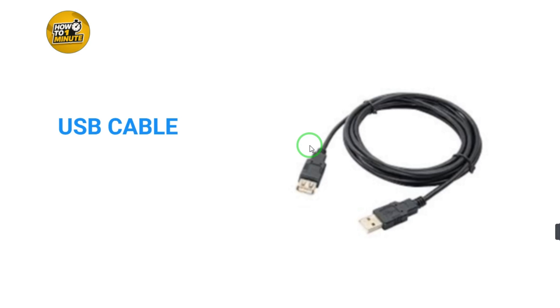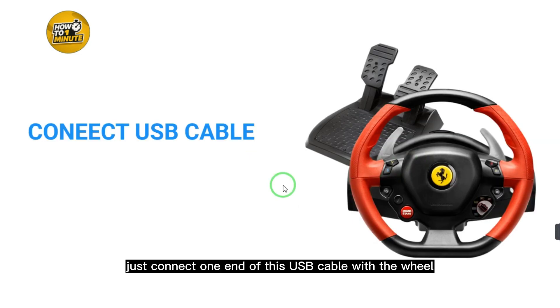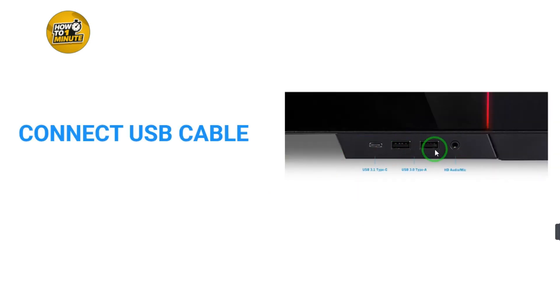First, set up your Thrustmaster Ferrari 458. When setting up the paddles and wheel, you will need a USB cable. Connect one end of the USB cable to the wheel and the other end to the PC port. This is how you connect your Thrustmaster Ferrari to the PC.